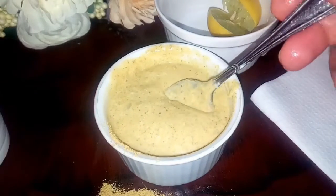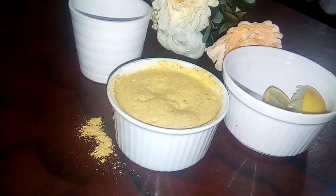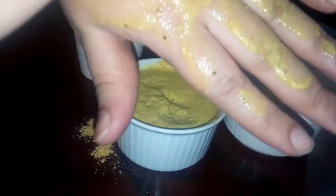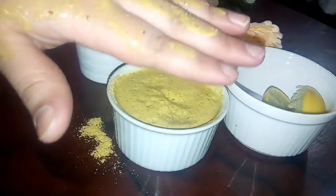Now I have added lemon to the mixture. You have to mix it well. You can adjust the consistency — if it doesn't look right, you can adjust it to a dough-like texture. Once the mixture is ready, you will apply it in a circular motion on your hands or face.